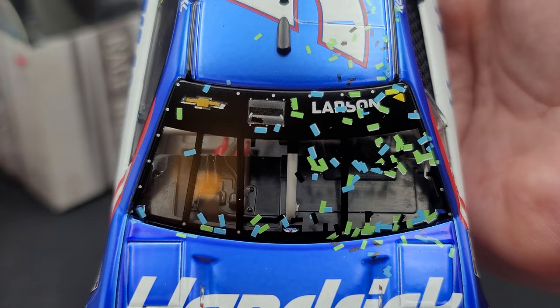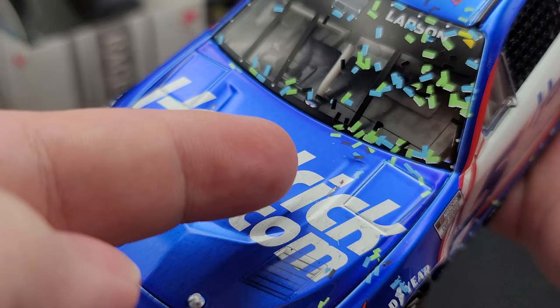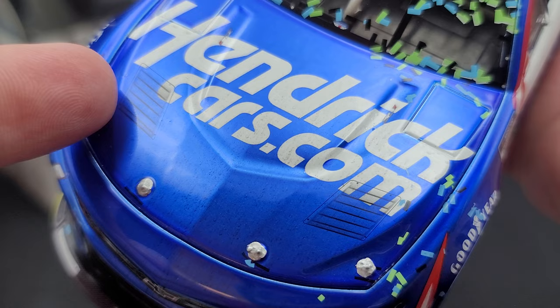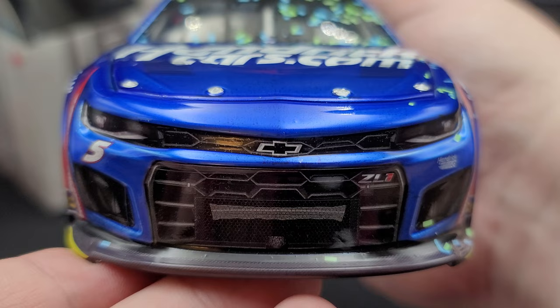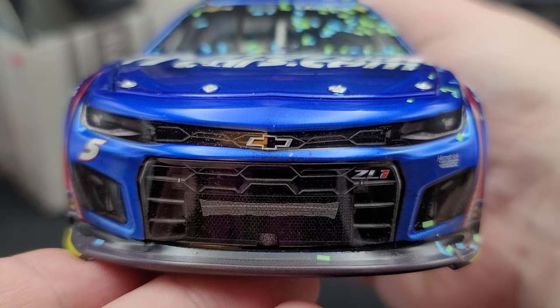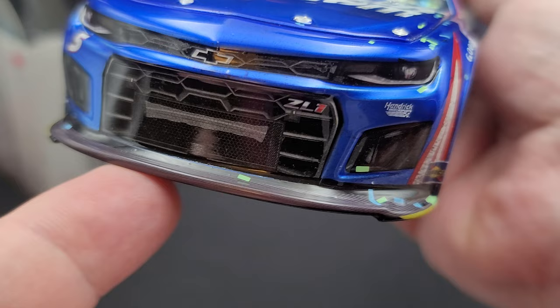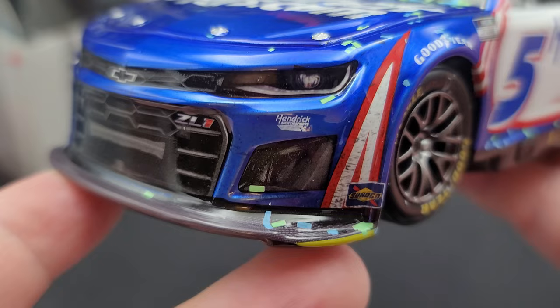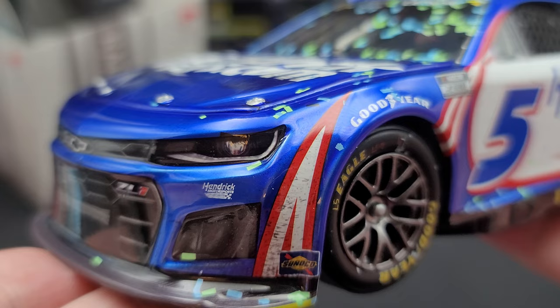Starting off on the front window, we have the Chevy logo with Larson, and in between that we have the cooling inlet. We do have a lot of blue and green confetti throughout the car. Up on the hood we have HendrickCars.com, and on either side of this simulated hood scoop we have Z01. We also have simulated cooling vents on the hood with silver painted details for your hood pins. We do have speckling of tire rubber throughout the hood as well as on the front bumper. Got the number 5 and Hendrick Motorsports below the headlights with the Chevy bow tie front and center of the grille, Z01, some grille tape details, and even a simulated front TV camera. We have the carbon fiber notched-out front splitter with dayglow yellow accents on both ends, Sunoco by the splitter with more tire rubber on the white and red parts of the nose.